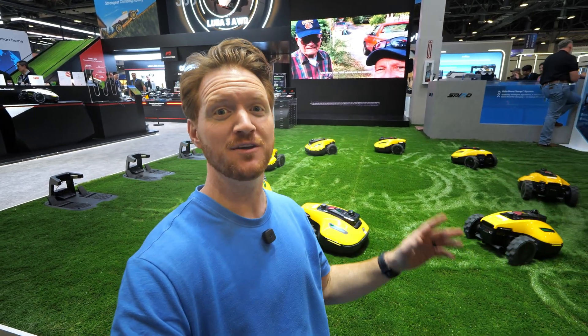Today we're checking out what's new at the Mammotion booth here at CES. A huge thank you to Mammotion for sponsoring this video.